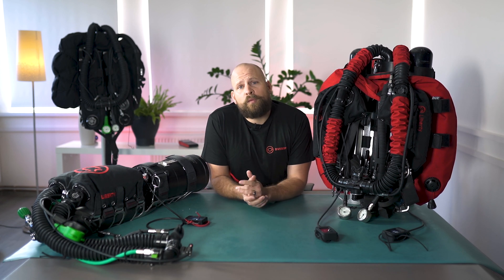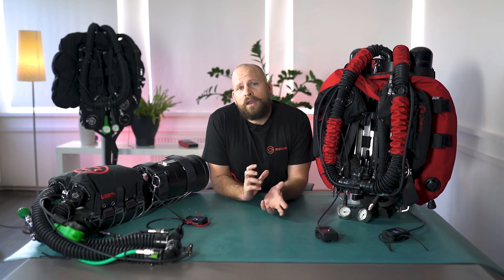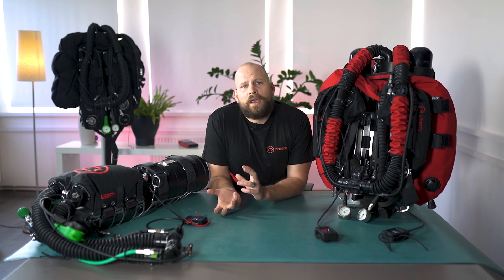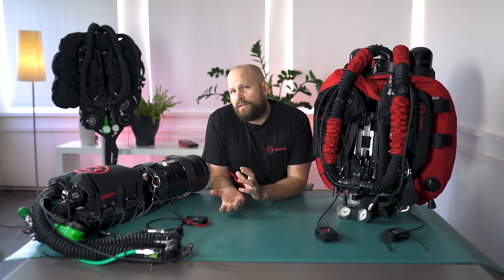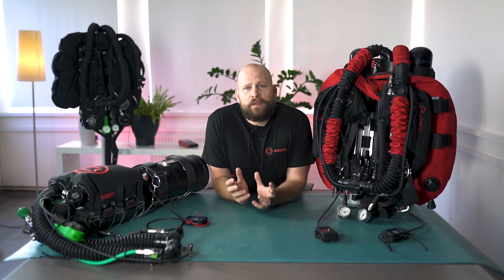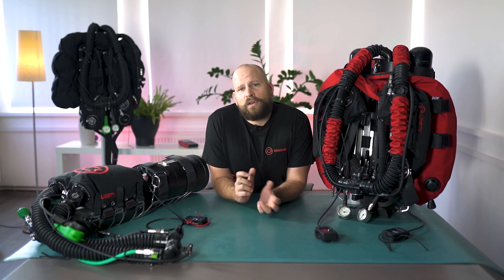Each individual episode will describe a part of the platform and will also describe how and why things are done the way they are. So in the later episodes we will talk about each individual configuration and its features, and you will get a complete understanding of everything to be able to choose which unit would be right for you. In this first episode we will be talking about where the units are manufactured, the philosophy behind them and the main variants of the configurations.